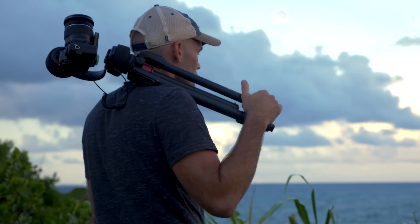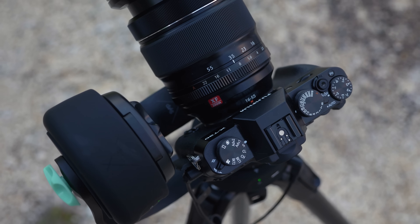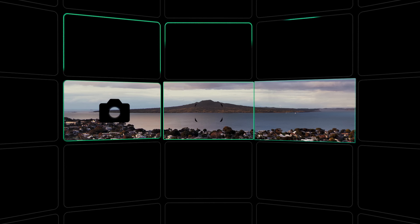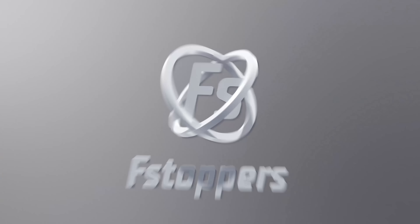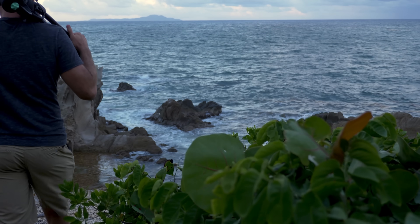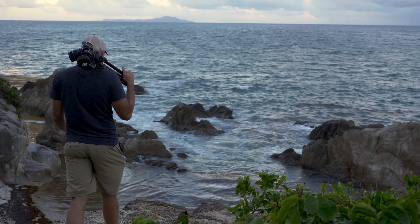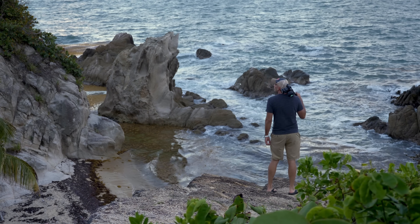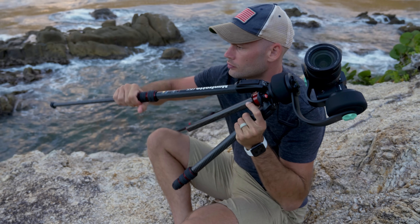Hey guys, I'm Lee Morris with fstoppers.com and today I'm going to be teaching you how to take an automatic multi-row panorama. Now let's say you want to take a large landscape photograph and print it on the wall and you want the most resolution possible. This is the best way to do it.